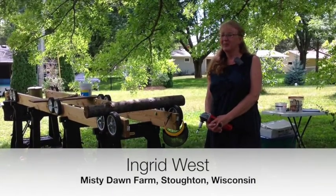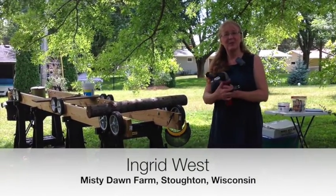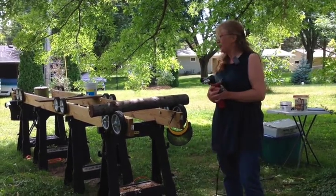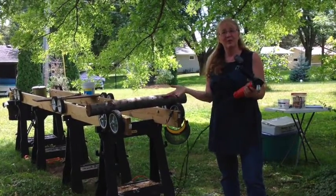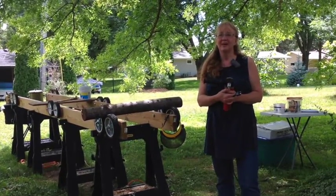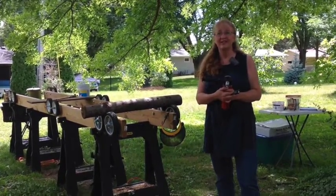Hi, I'm Ingrid West and we're here today because we received a SARE grant, which we are very appreciative of. What we're going to be doing is demonstrating what the SARE grant was able to provide for us.